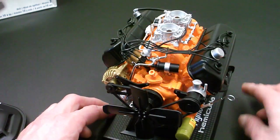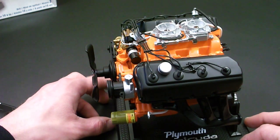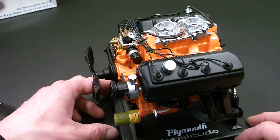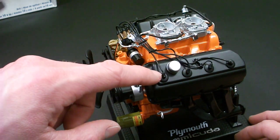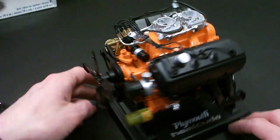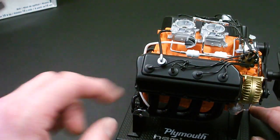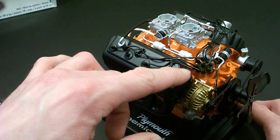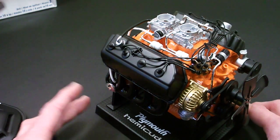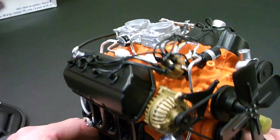I built this model pretty much as is — I didn't do anything to it. The only other problem I found: if you follow the instructions for putting on the plug wires where they go into the cylinder head, those are correct, and they have little things that hold them down and wire separators on both sides. However, when I tried to put them into the distributor in the order that they had them in — which I'm not sure is the correct firing order — they didn't seem to want to fit. So I kind of just got them in there the best way I could.